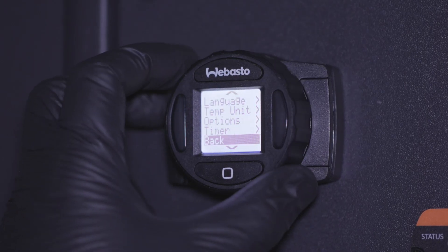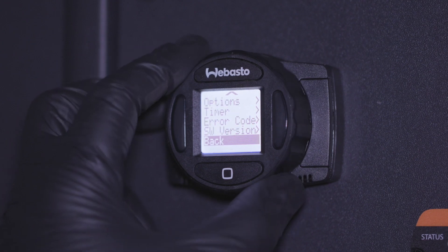The SW version menu selection shows the software version on your SmartTemp controller. It is simply for information purposes.